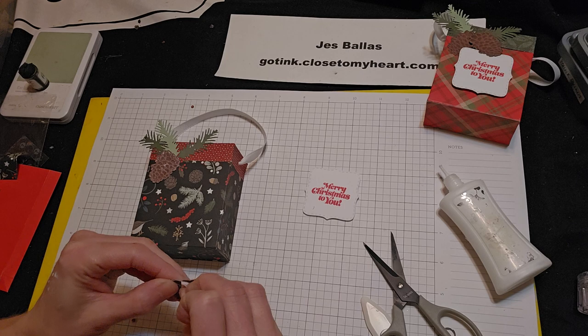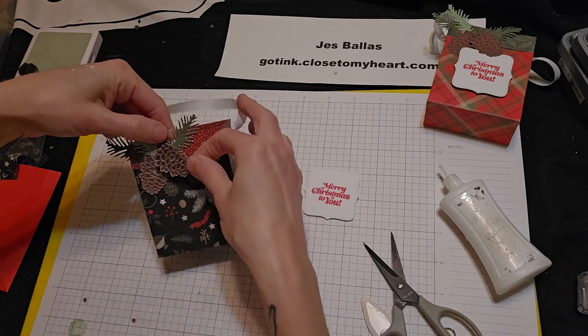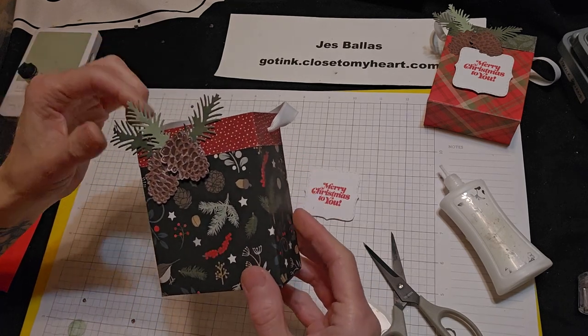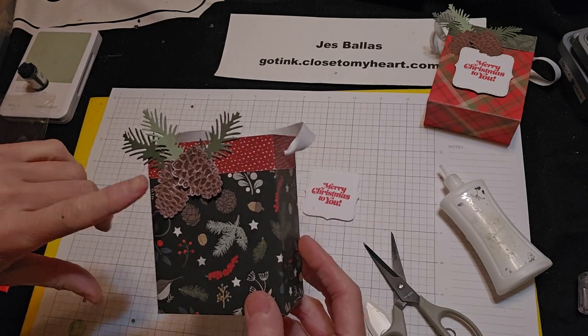And then the pine cone on the foam tape, we'll layer that facing this way. And this is a good way — so if you make any mistake and you want to cover something up, you can just overlap.